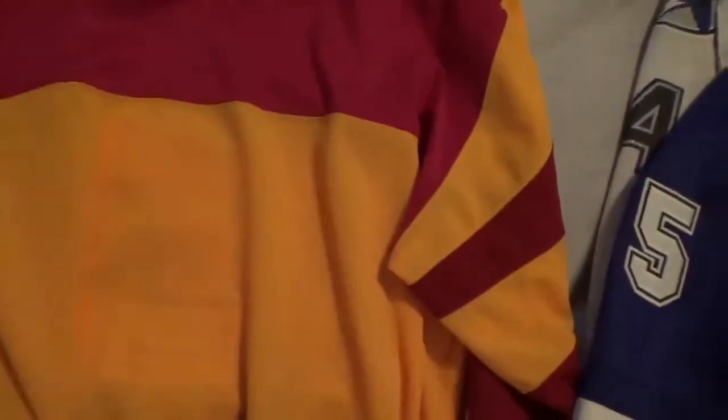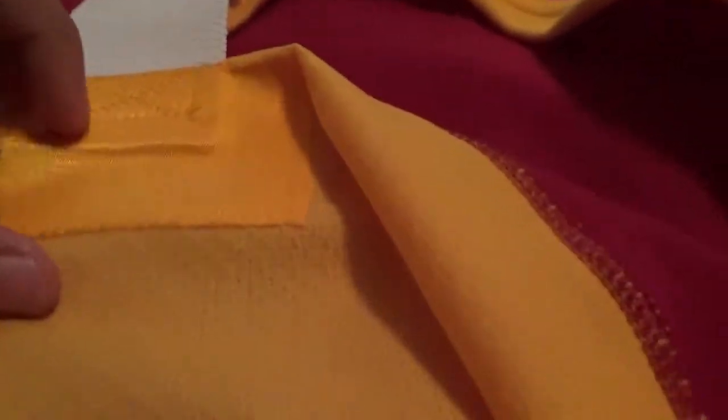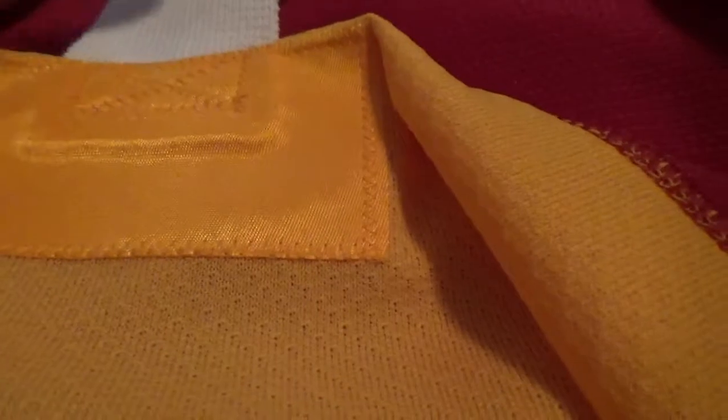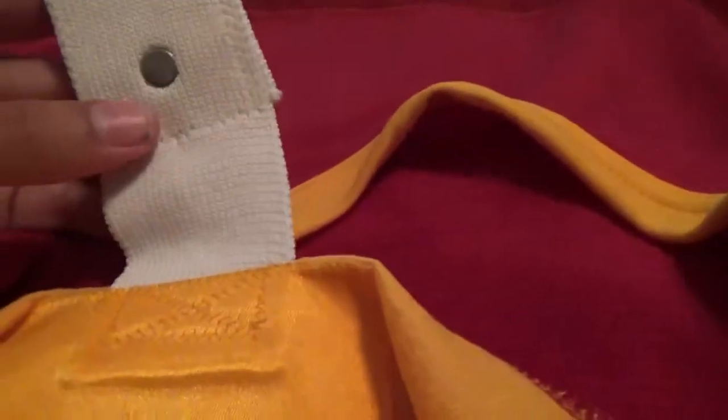Another big difference everyone knows about is the fight strap. On fake Chinese jerseys you'll see they just have a small little box without the full layered stitch. On the authentic, the fight strap is stretchy, nice material, really well stitched. It's there so players don't get their jersey pulled over their head and get a game misconduct. That is the biggest difference between the authentic and the premier.